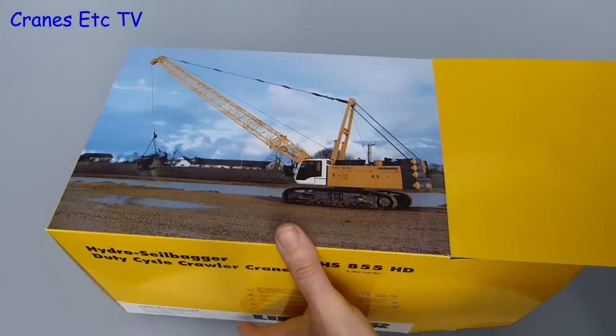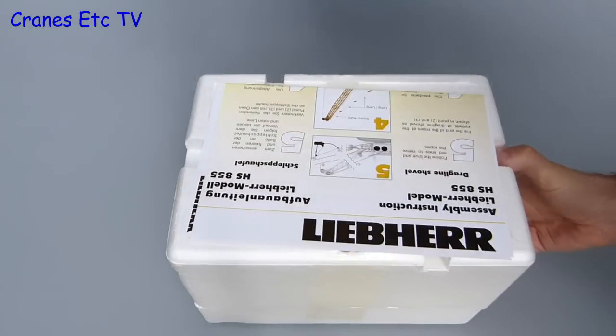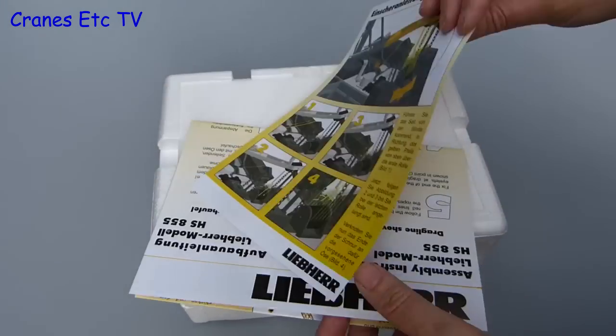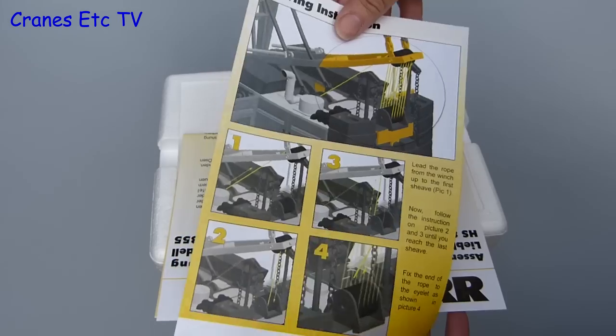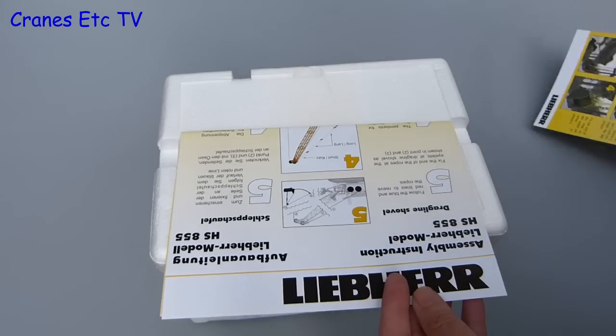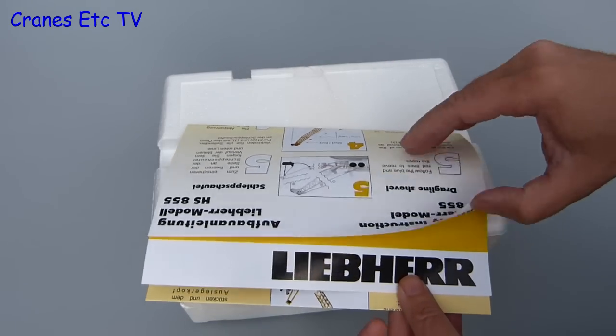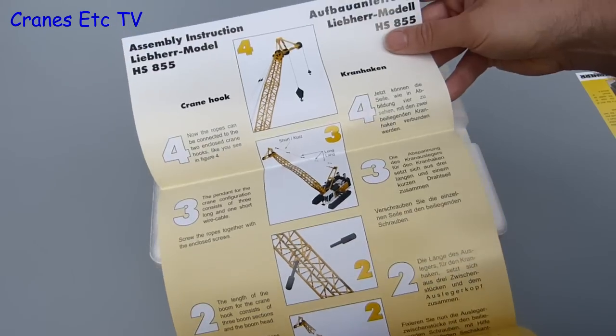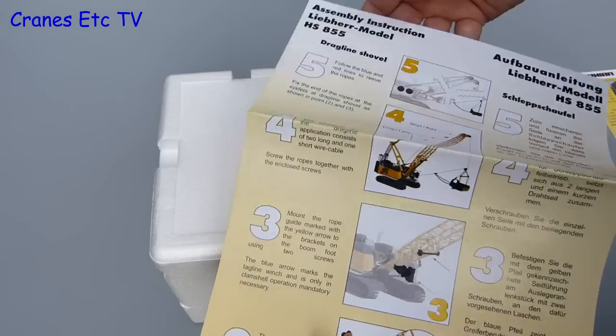This version of the model comes in a standard Liebherr branded box, and inside there are the expanded polystyrene trays and a couple of instruction sheets. The instructions are high quality — one covers the reaving of the luffing equipment that raises and lowers the boom, and the second is more comprehensive and covers the assembly of the model either as a crane or as a drag line. The only thing really missing from these instructions is a list of parts.